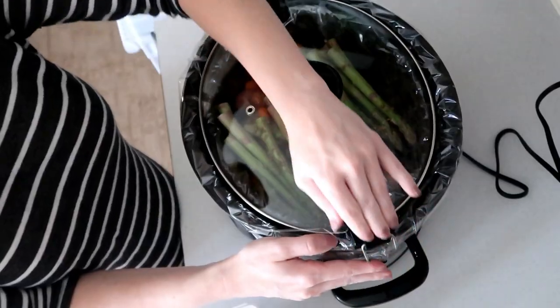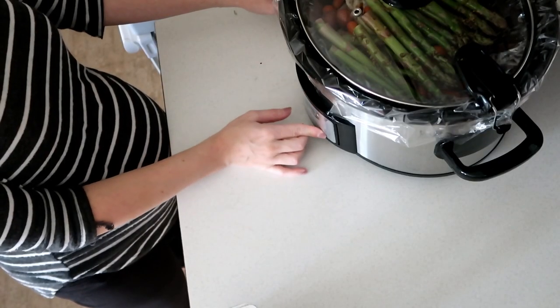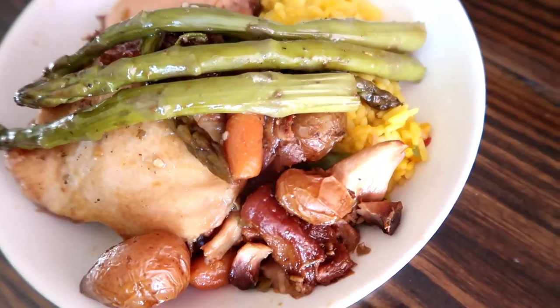Cook on low for six to eight hours, or on high for three to four hours. When it was done we served it with yellow rice. Like I said, this was a really good dish — it just would have been perfect with green beans instead of asparagus.